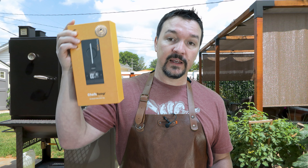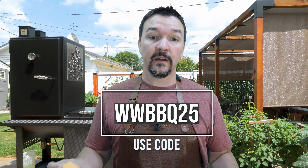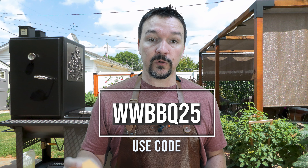And that's where today's sponsor, Chef's Temp, comes in. Chef's Temp is known for their accuracy — the accuracy that you and your family depend on. Stop messing around, guys. Get it right the first time. They sent me the Pro Temp Plus to do an unboxing today. They also sent me their Rapid Thermometer, the Final Touch. It'll get an accurate reading within about a second, which is really important for those thinner cuts like steaks. And they also gave us a discount code — 25% off site-wide when you use the code WWBBQ25 at checkout.